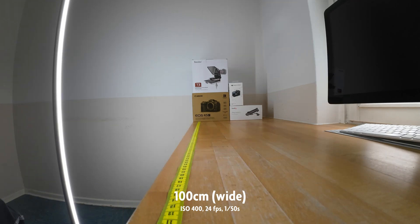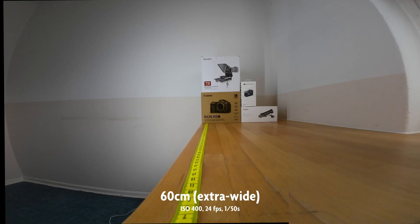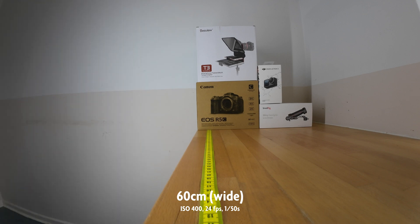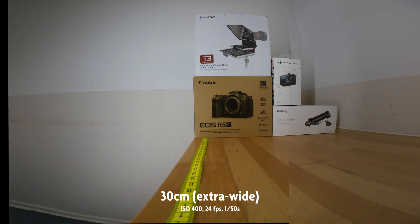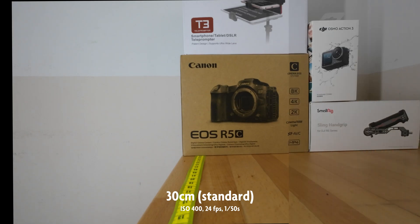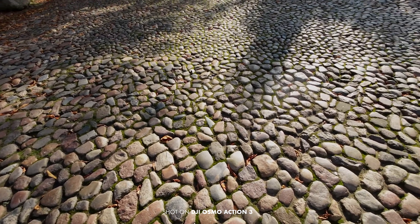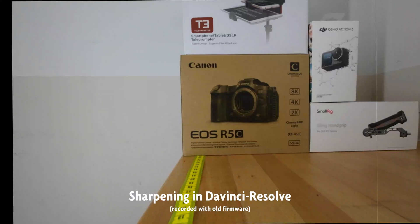And the difference is significant. How did DJI do this? Is it just some sharpening, or did they fix another problem with the sensor readout? To check that, I pulled the old footage into DaVinci Resolve and applied some sharpening myself — and I get similar results, as you can see here.